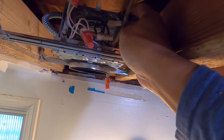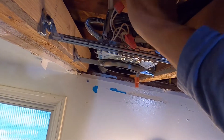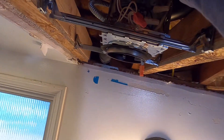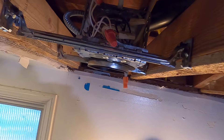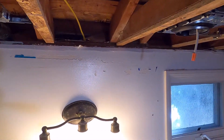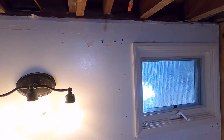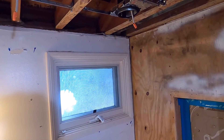On this hole you can only put one romex in each hole, so in this box you can only put four wires. If you have an inspection, the inspector will not approve more than four.